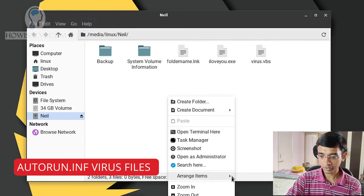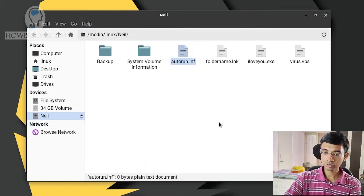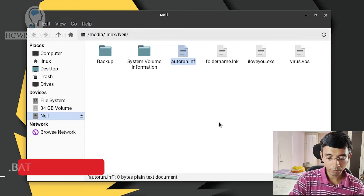Apart from this, the most common file name is autorun.inf. This you can also safely delete. It allows the virus to execute itself automatically as soon as you connect the pen drive with the system. If your system allows autorun of pen drive files, this particular file will tell which exe or executable file has to be called as soon as you connect the pen drive. Using this file, the virus spreads quite easily from one system to another without even clicking on the pen drive. You can also find .bat files, which are also quite suspicious.